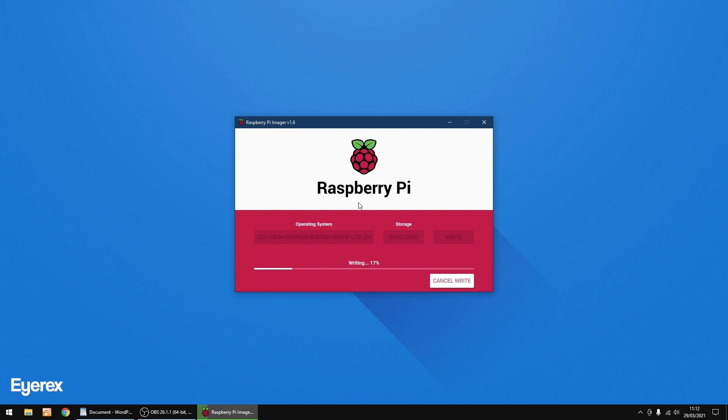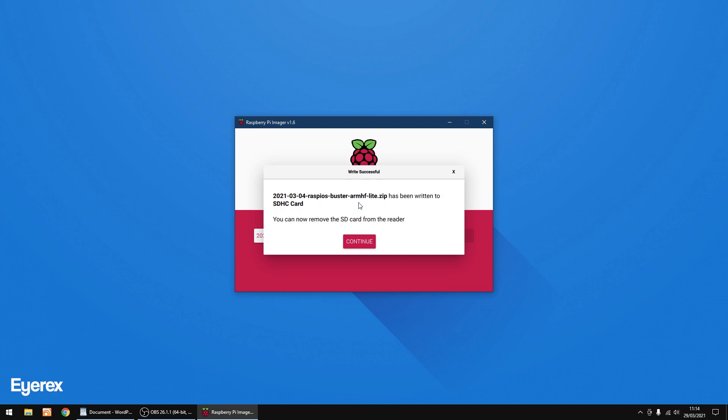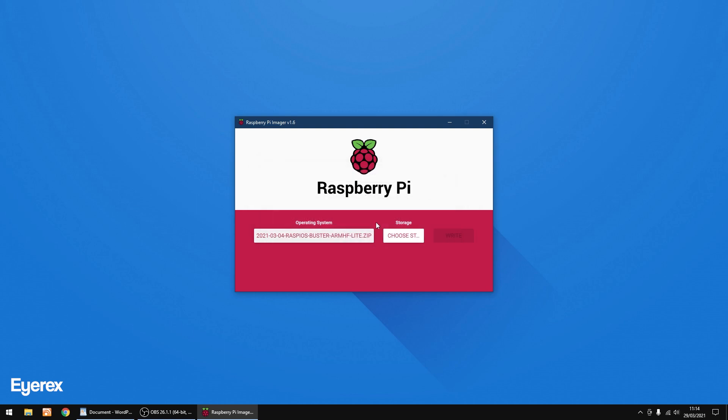It doesn't take too long to write the Lite version of Raspberry Pi OS — I'll speed through it a little bit. Right, that's done. I'm going to click Continue and then close that down.